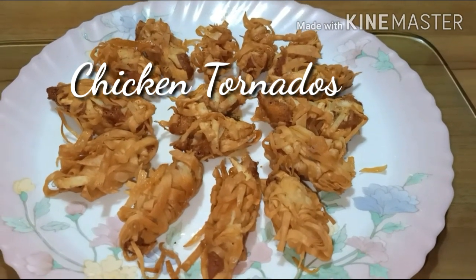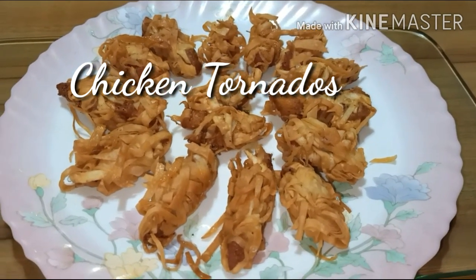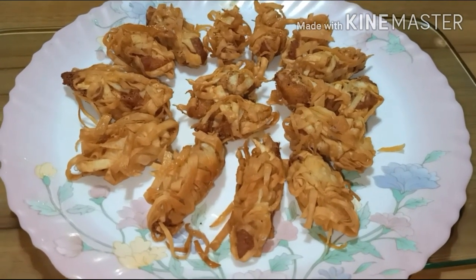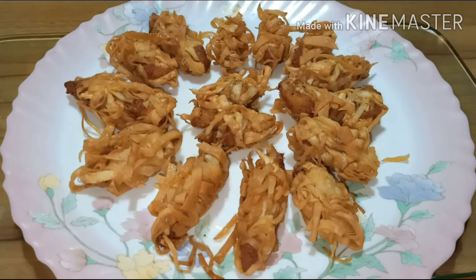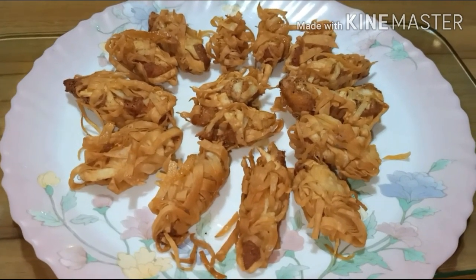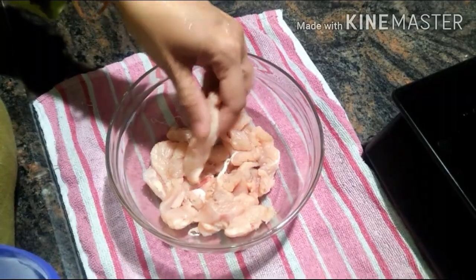Assalamualaikum foodies, today's recipe is chicken tornado, yet another happening starter for Ramzan. This is Famidha here and you're watching the Non-Veg Indian Cuisine channel. Please watch the video till the end and now let's begin the recipe.